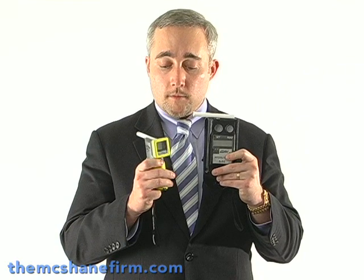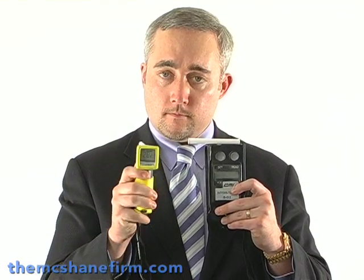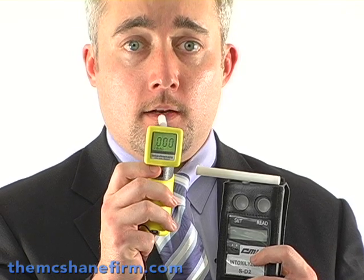So let's begin our experiment. Just to prove there are absolutely no shenanigans, I'm going to take each one of these devices. I'm going to start with the yellow one — the AlkaSensor FST — and turn it on so you can see that it's operational and working quite well. It's powered on, and it now says blow, B-L-O. Just to prove that I've had nothing to drink, I'm going to blow into this and you can see the actual result.